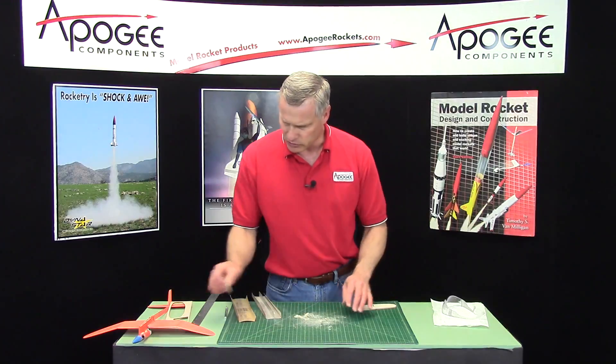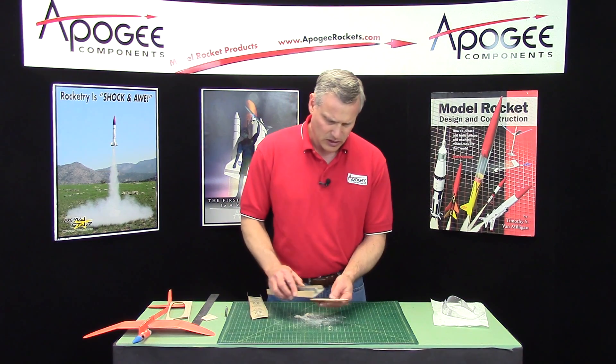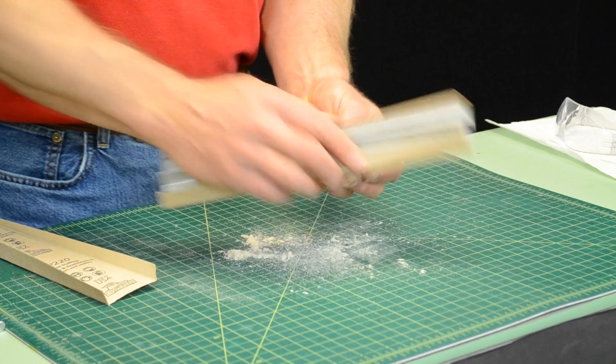So that's the vertical tail. And then same thing on the horizontal tail. We'll start with the leading edge, round it off.